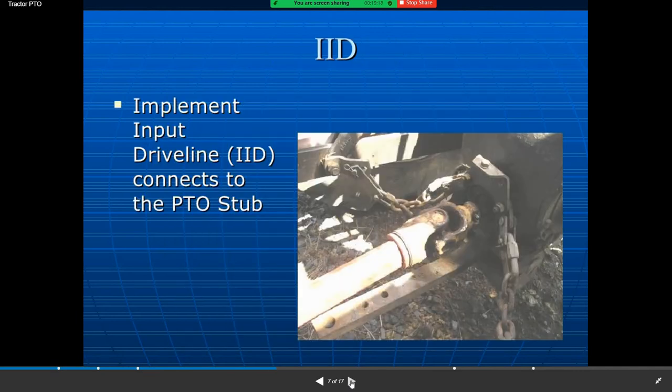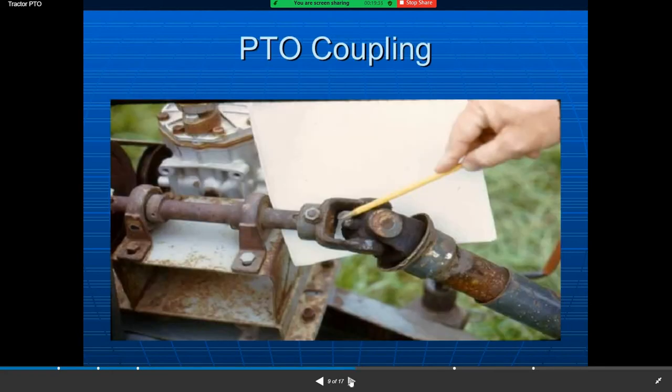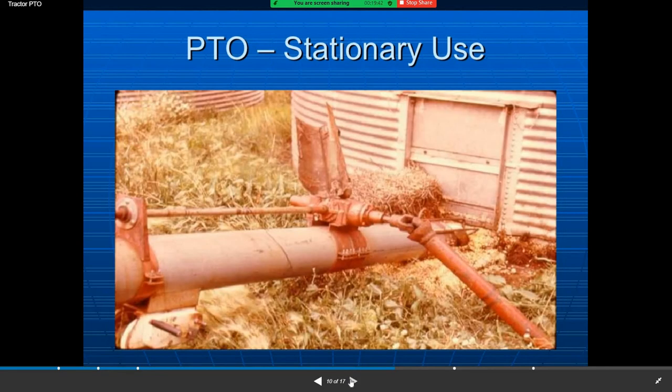The implement input driveline connects to the PTO stub. You can see here the PTO coupling — the coupling device is connected to the PTO — and the PTO stationary use.